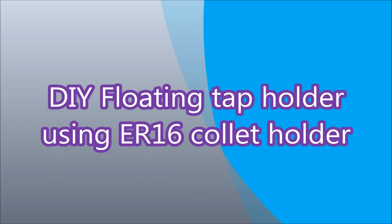G'day. I've been asked if I can provide more details of my floating tap holder, which is basically using an ER16 collared holder. So let's get started.